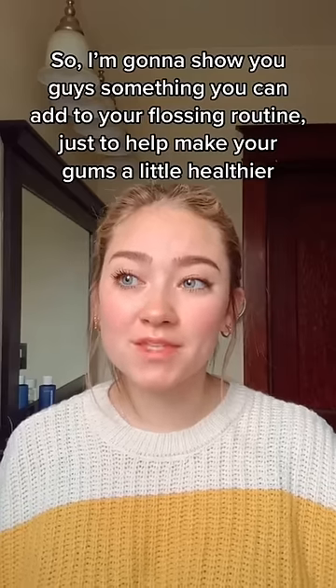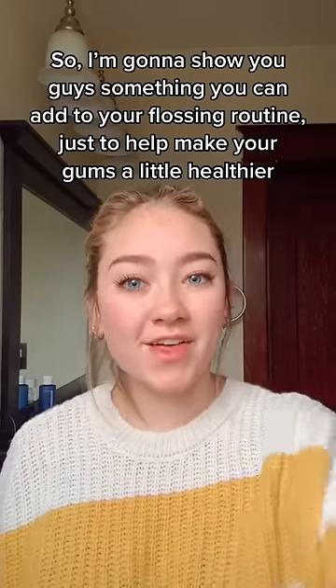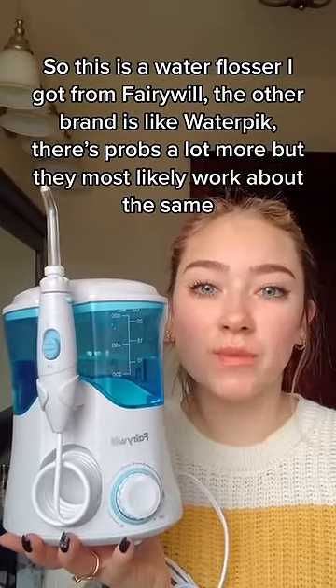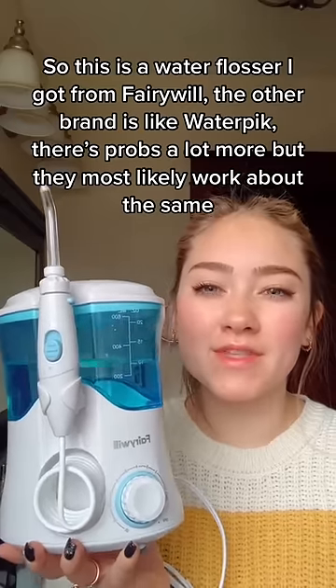So I'm going to show you guys something that you can add to your flossing routine just to help make your gums a little healthier. This is a water flosser — I got this one from a brand; another brand is like Waterpik. There are probably so many more, but they all work probably around the same.